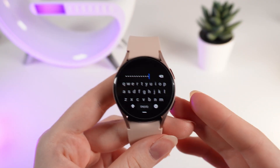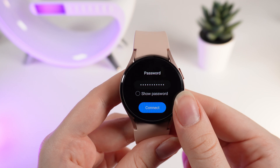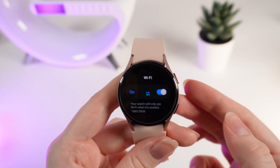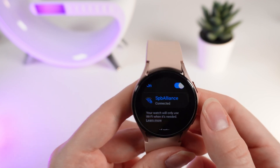After you have entered your password, click on the confirm button and then click on the blue Connect button. If the password was correct, you should see that you have successfully connected to the Wi-Fi you have chosen.